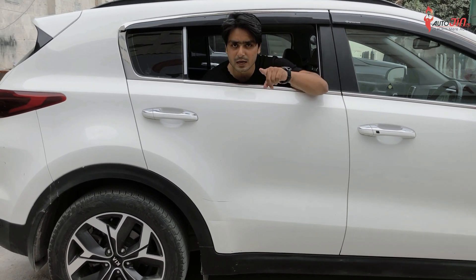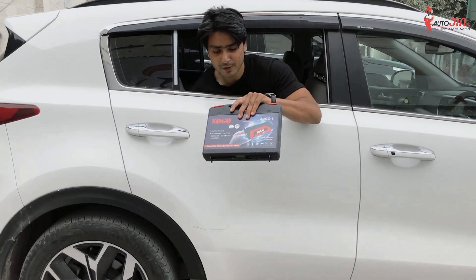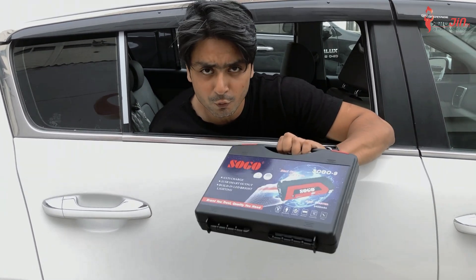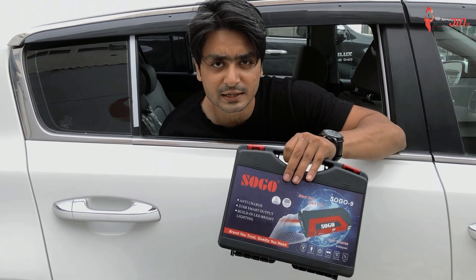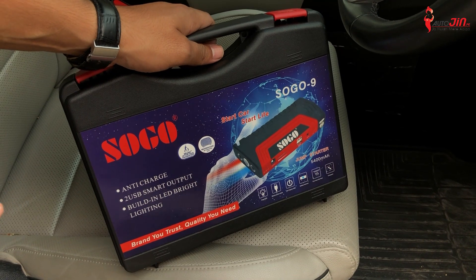But today, there is a very good utility — the auto engine jump starter. So let's see. We have a huge jump starter with power bank. You don't need to stop the car or any jumper wire. You just need this power bank. So let's give you a demonstration. This is our SoGo's jump starter with power bank.